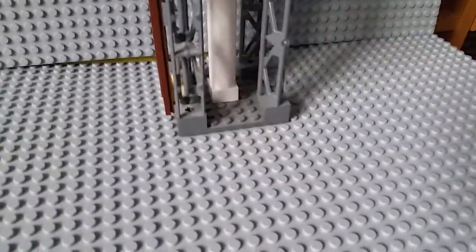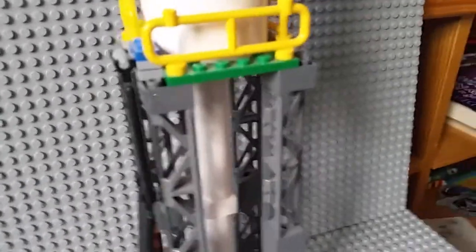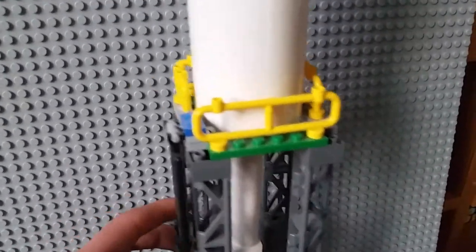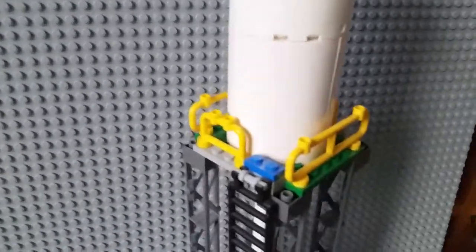Starting down here, it sits on an 8x8 plate, with this middle white tower that is like the pipe. There's a ladder so people can reach it, and then there's just a tiny little bit of space where somebody — maybe a maintenance person — could stand on this platform.